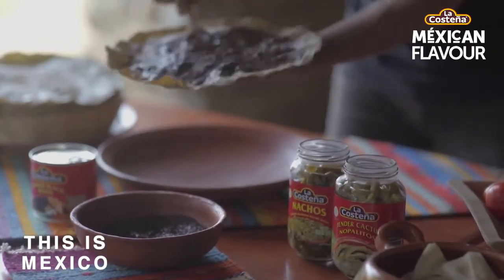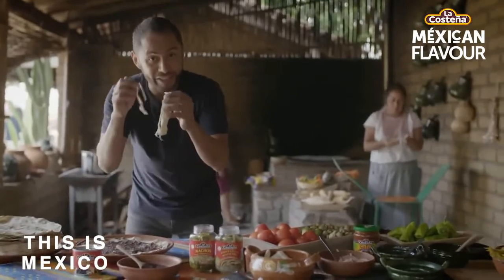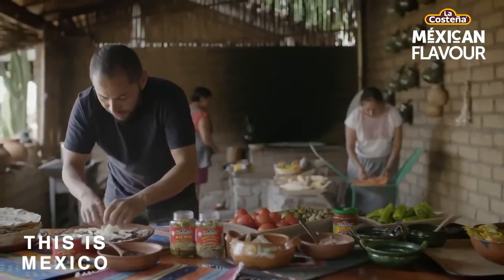I have my beans on top as my first layer. That's gonna help me to hold everything together. I'm gonna put a little bit of cheese. This is Oaxaca cheese, my favorite. This makes things great when it comes to the tlayudas.